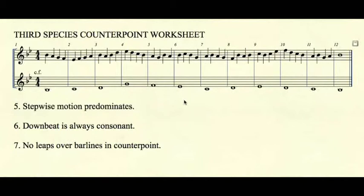Third species rule number five: stepwise motion predominates. As you can see, there are just a few skips, usually a third or a fourth, throughout this entire example.